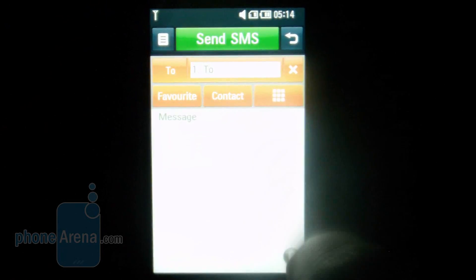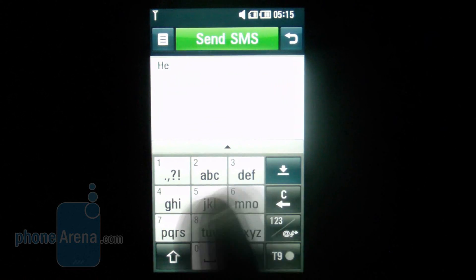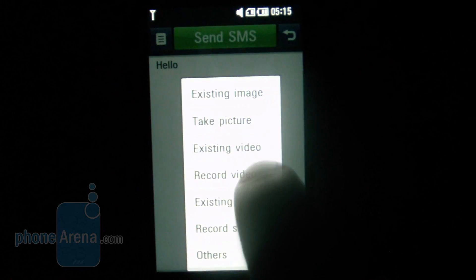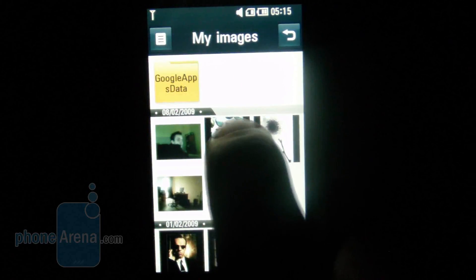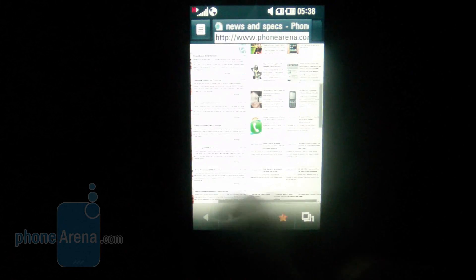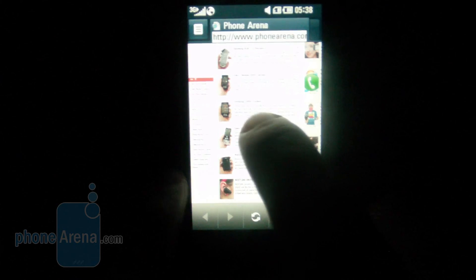Entering your message box gets you right into your inbox with all incoming messages sorted by date. You can respond to a message right away, and attaching a file is really easy using the icon at the bottom of the screen. The browser is quite good as well, although it just cannot keep up with Safari Mobile. Zooming in feels comfortable through multi-touch technology, but unfortunately we found a certain delay which made it somewhat unhandy to use.